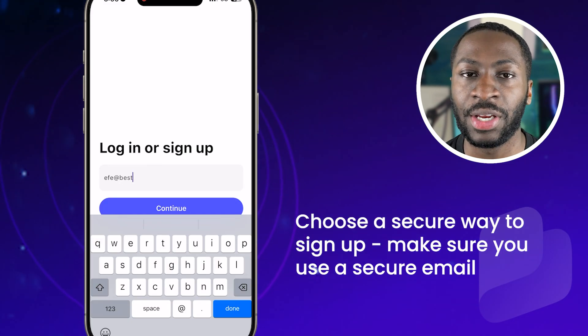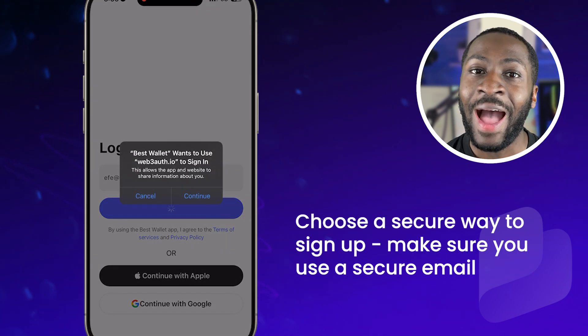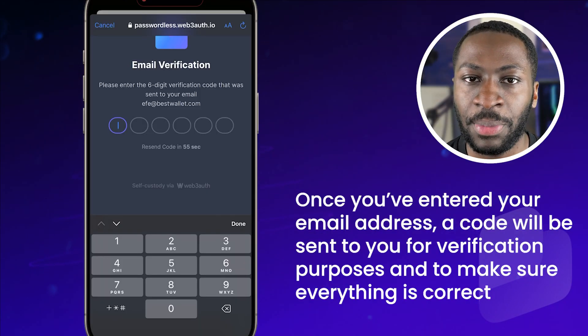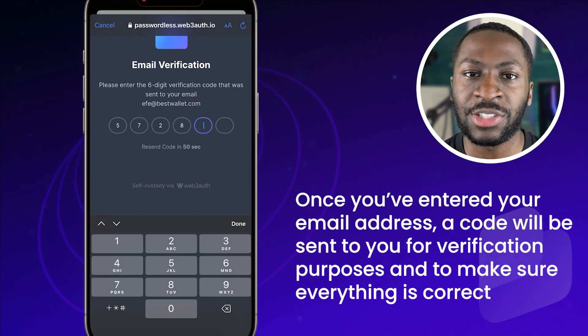Choose a secure way to sign up. If you're signing up via email, make sure you use a secure email, and I would always recommend using your own device. Once you've entered your email address, a code will be sent to you for verification purposes and to make sure everything is correct.